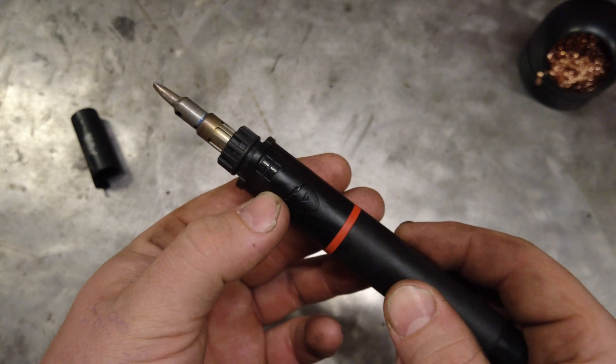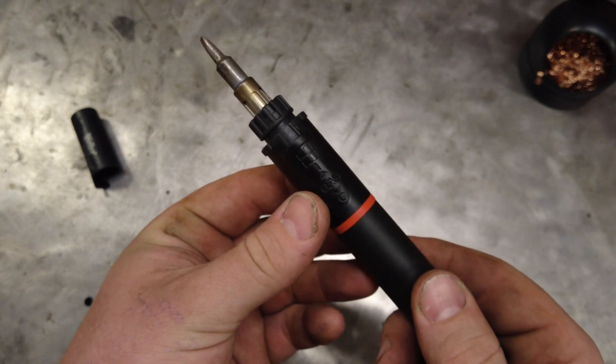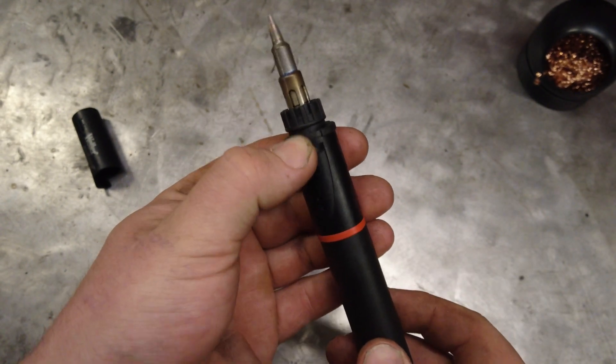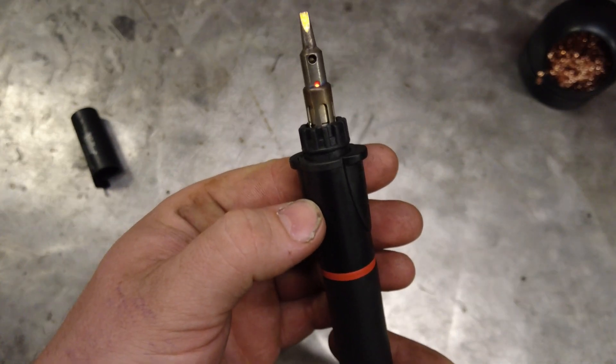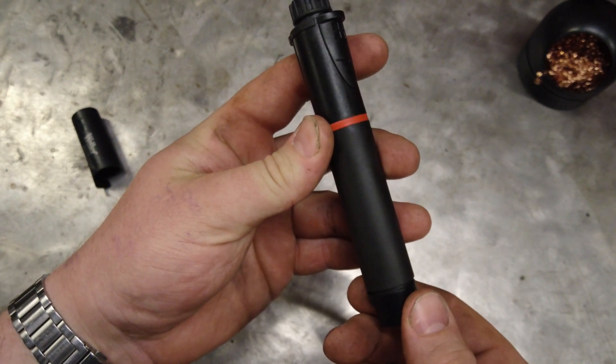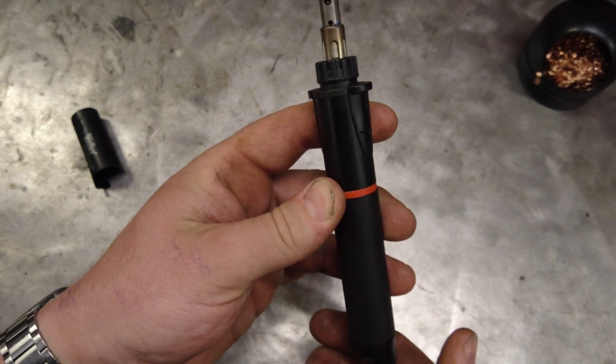On one side we have the gas valve; on the other side we have the igniter, which pulls in the opposite direction. To light it, push the gas up and you can see the flame right there. Down below you can turn it up or turn it all the way off.